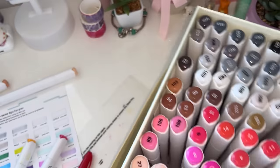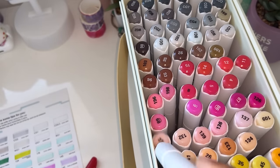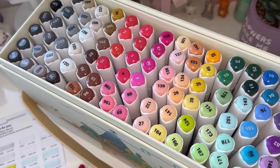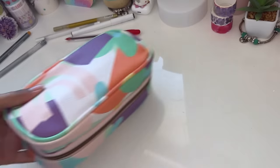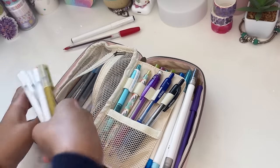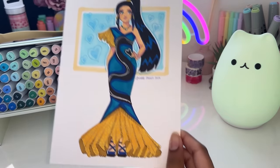Just before the grand reveal I want to pack up my desk one more time so we can do a proper reveal with a nice clean desk. Also we are so so close to reaching 200,000 subscribers, which still blows my mind. I can't wait until we get there. Thank you so much to everyone who subscribed recently and to everyone who subscribed a long time ago and has continued watching my videos — you are all truly truly amazing and I love you all so much. And now it's time for the grand reveal!